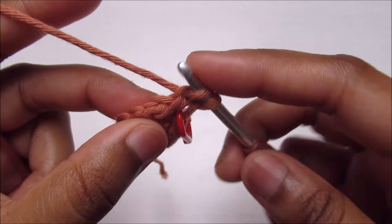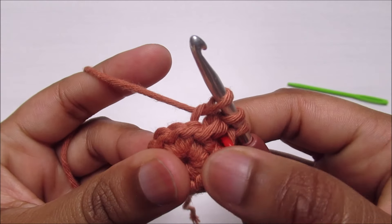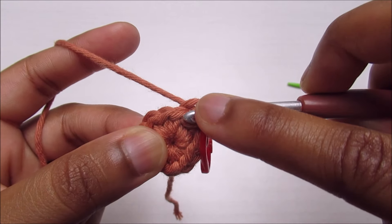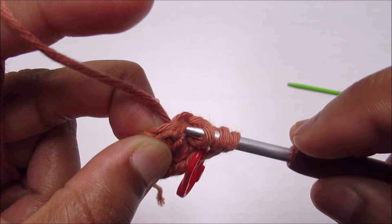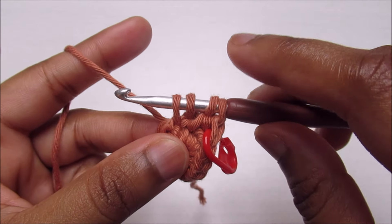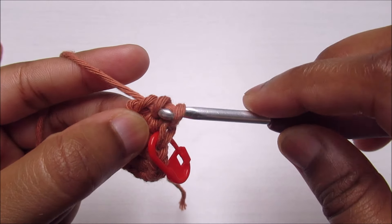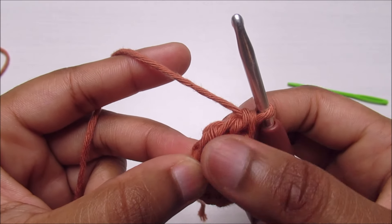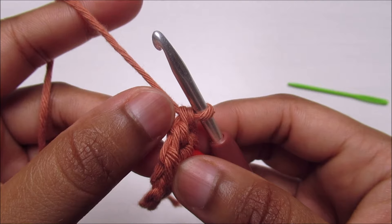Now I have two loops. Go into the next side loop and pull up another loop — you'll have three loops. Then go into the next stitch, the one you haven't worked yet, insert the hook and pull up a loop for a total of four loops. Go through two loops at a time: yarn over through the first two, yarn over through the second two, yarn over through the last two. You'll end up with three little loops.